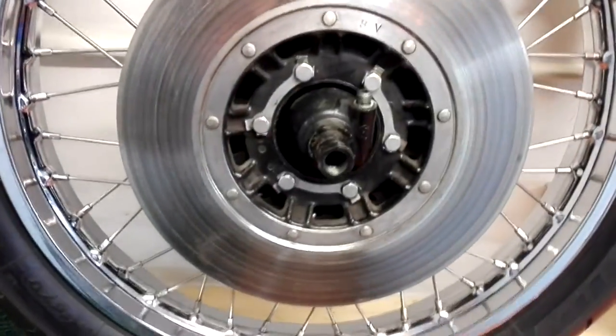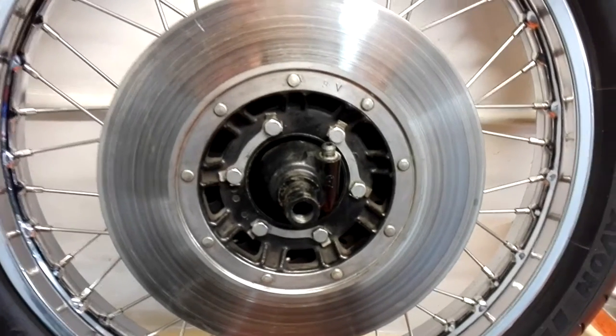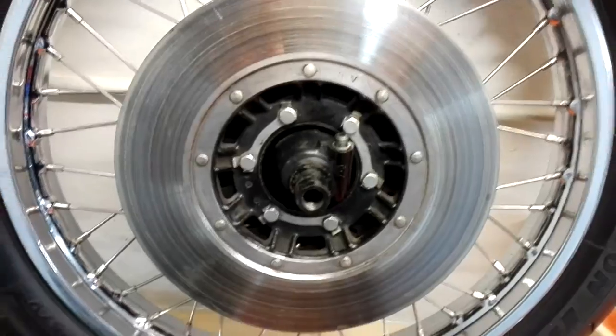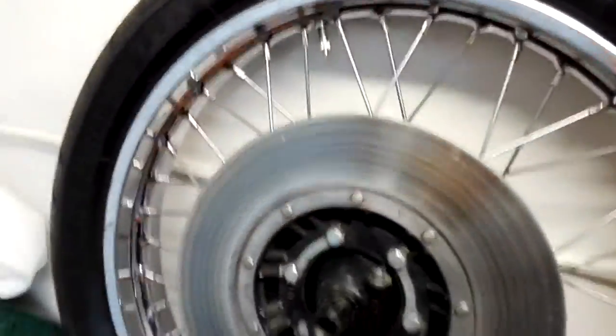This is the original disc. Note that Z1s have a 6-bolt disc. KZ's and Z's only have a 4-bolt disc, I think it is, so they are not interchangeable. This is the existing one, and then on the back, that's where the new disc is going to go.